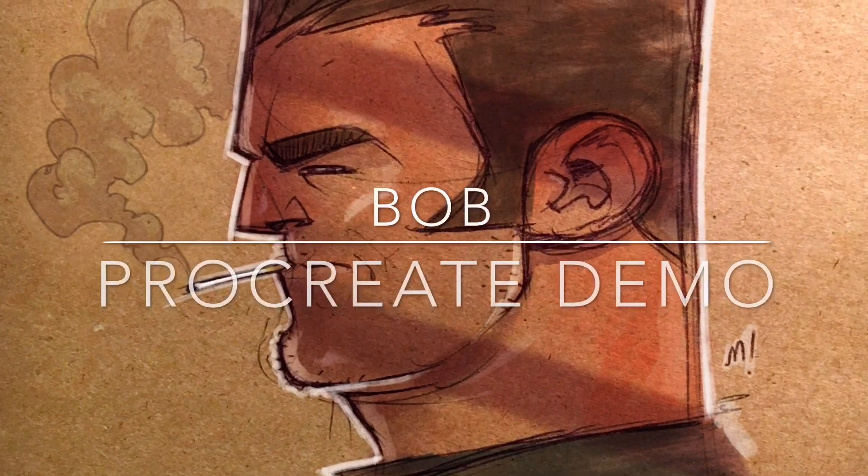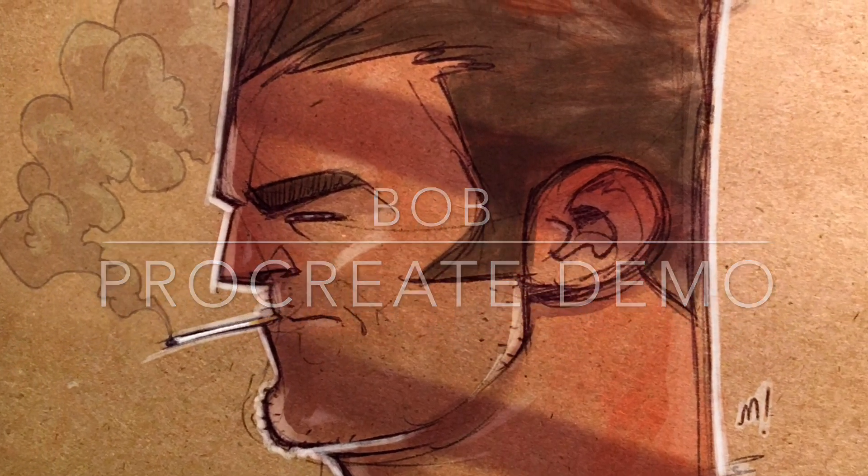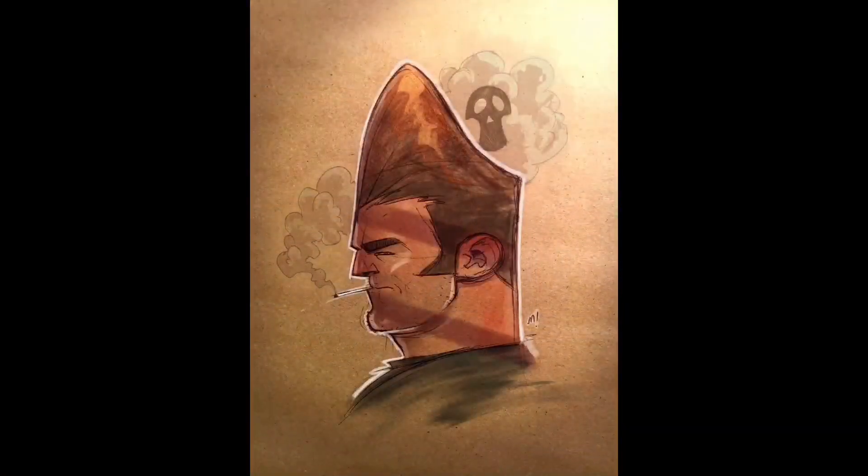Hey everyone and welcome to the Procreate demo for my piece I just called Bob. This is actually a piece of a good friend of mine named Bob Strang. A lot of you probably know him — he's an artist named Von Toten, that's what he goes by. I found this sketch the other day and I just really wanted to color it because it was just hilarious if you know Bob.